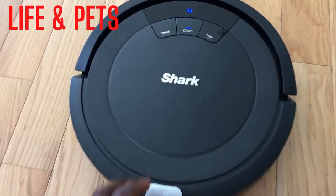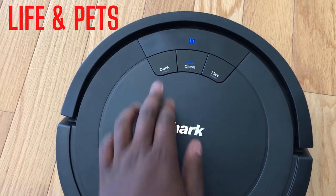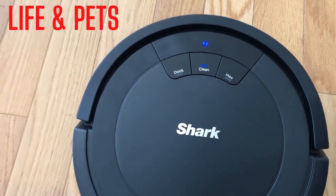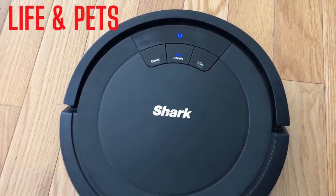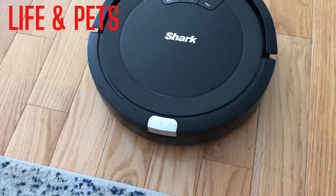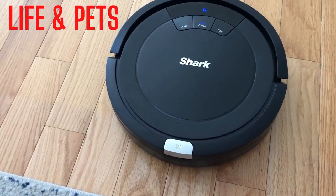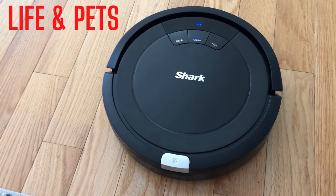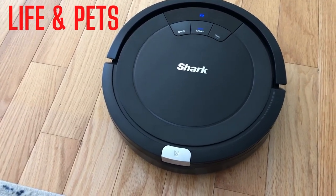Of course you charge it, and as you see here, it has a button that you push to send it back to the dock. And if you need a really strong cleaning, you hit the max button. This is a great option if you want a vacuum that can clean around the house by itself without any assistance — very, very low maintenance.